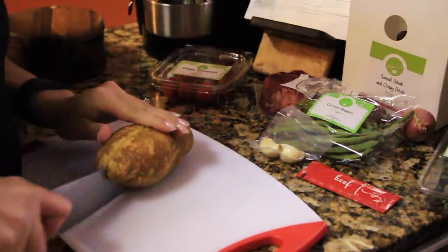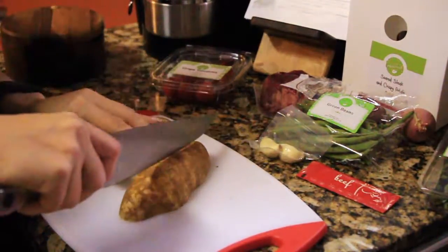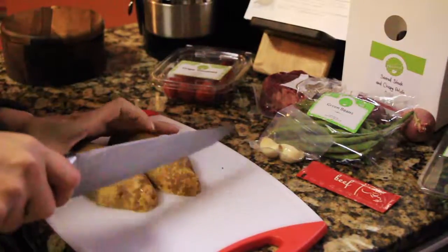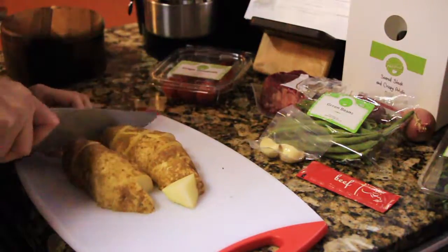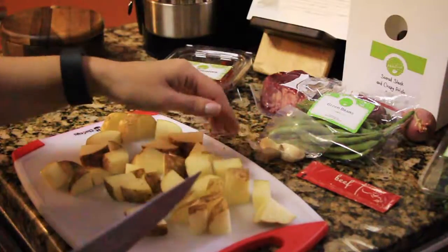The first thing we're gonna do — it tells you step by step what you need to do — I'm gonna preheat the oven to 375 degrees and then we're gonna cut the potatoes into little cubes. If you haven't tried HelloFresh, they come with a card that tells you exactly what to do step by step.